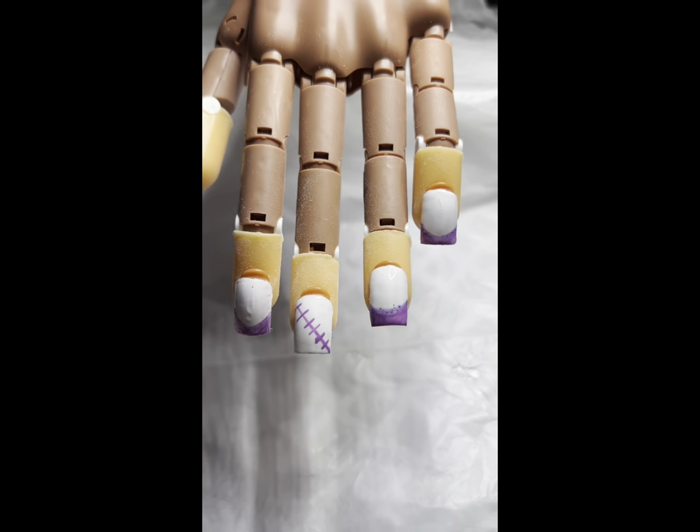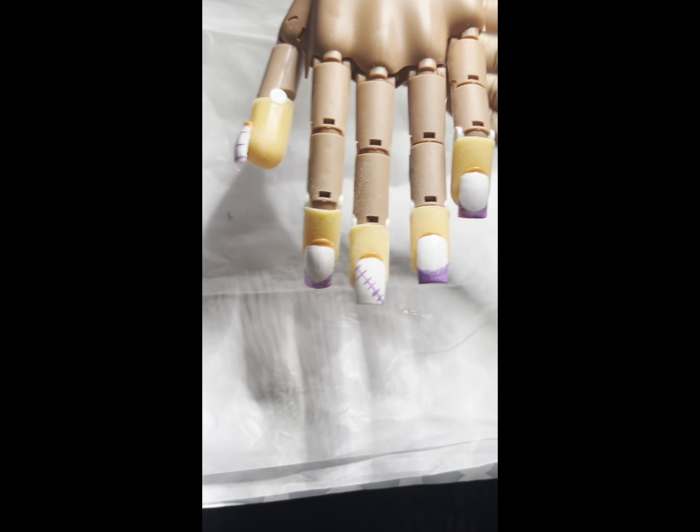So this is the finished set. I really didn't get too much into it, but I hope you like, subscribe, and comment.